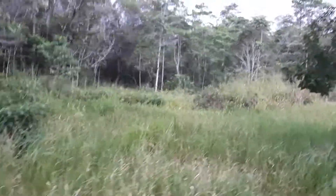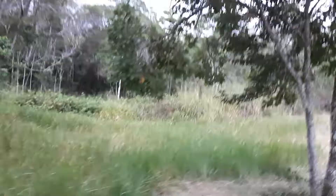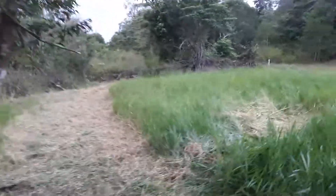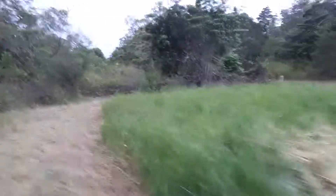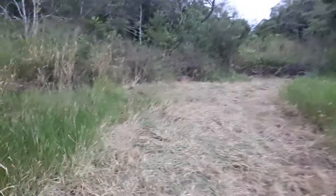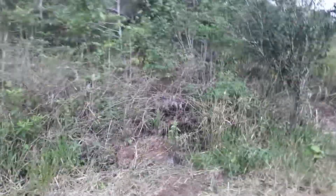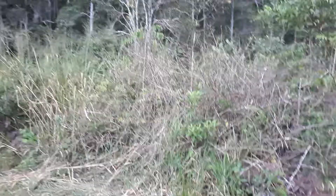The property extends in that direction for about 200 meters, so most of the property is actually down that way. The first third to half used to be cleared and is now covered by raspberry and lantana, so there's a lot of clearing to do. That stuff is about two meters high, and even the grass is up to my belt line. Luckily I've got a few pretty good tools to help me there.